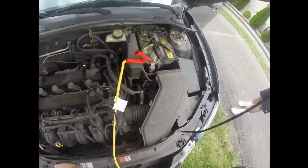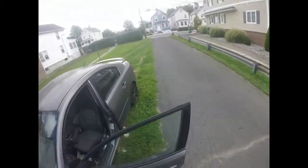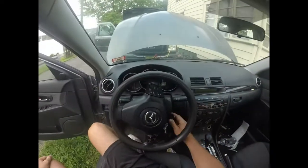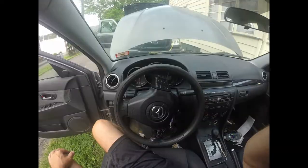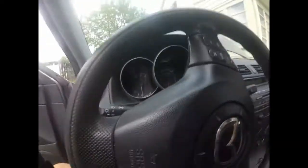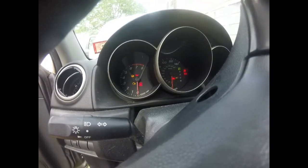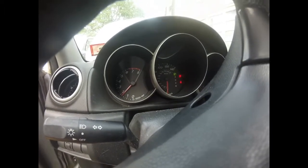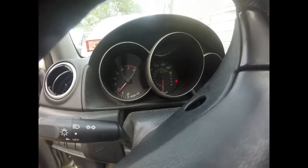We've had this charging for about three minutes, so let's see if it jump starts the car. She cranks up and she's running! Go ahead and shut the radio off.